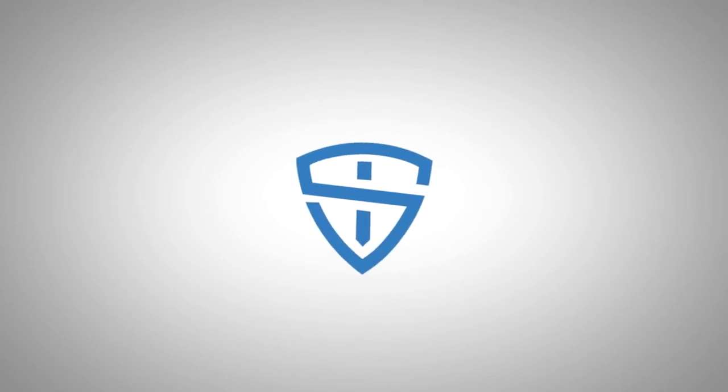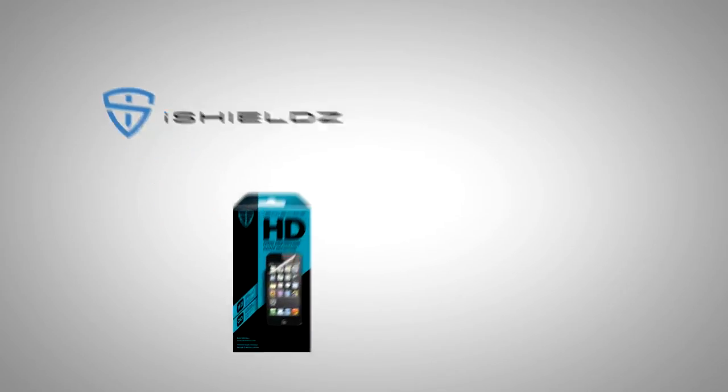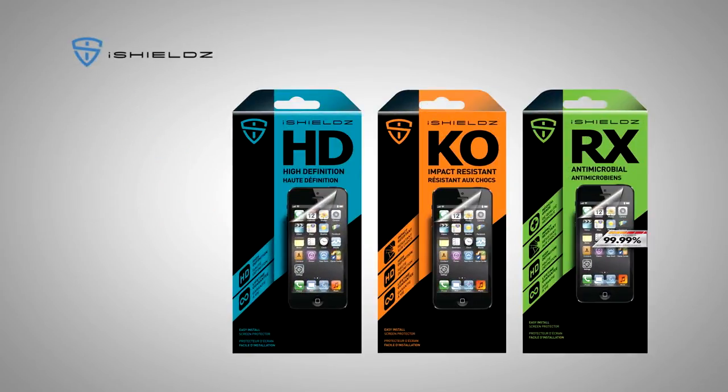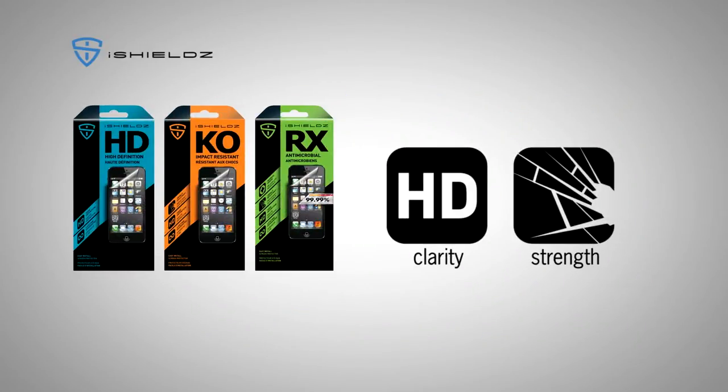The screen is the most important part of your phone. 75% of screen failures are due to an accident. Protect your investment with iShields. New iShield screen protectors have been re-engineered from an ultra-clear adhesive and multi-layer film construction. This gives the new iShields incredible clarity and unrivaled strength, making iShields the number one brand of premium screen protectors.